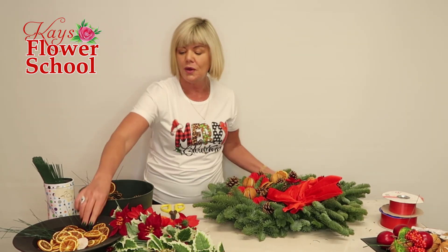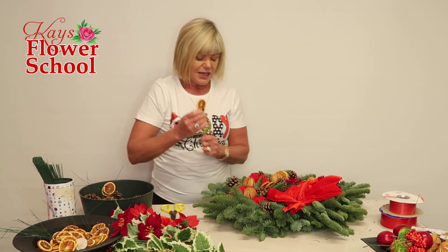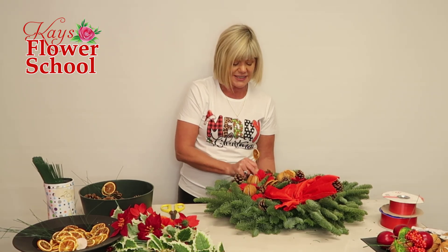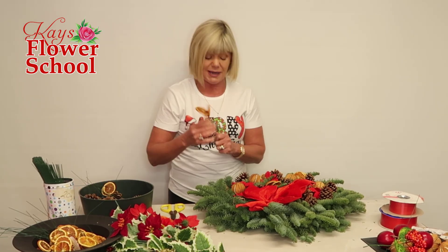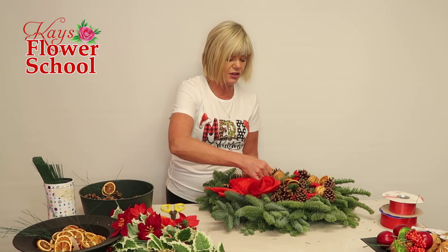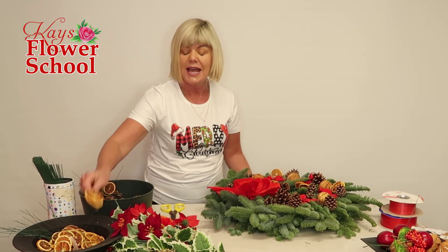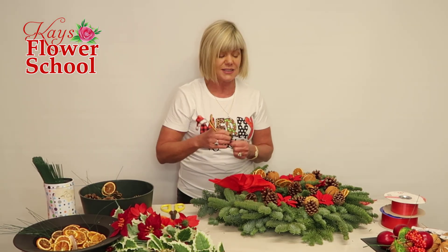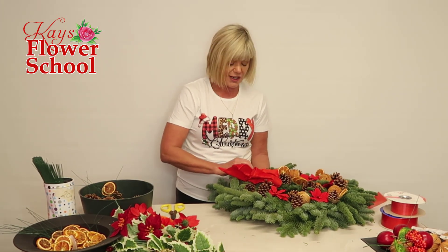For anybody that's brand new and joining for the first time, you might be interested in how we wire all of the items I'm using here today. To save time, I have a lot of the material wired up already. If you go to our YouTube channel — find us at Case Flower School on YouTube — I have lots of step-by-step tutorials: how to wire up the mandarins, pine cones, make the bows, wire up the lemon slices, cinnamon sticks, lotus heads, berries, and adding in fresh eucalyptus — it's all on our YouTube channel.